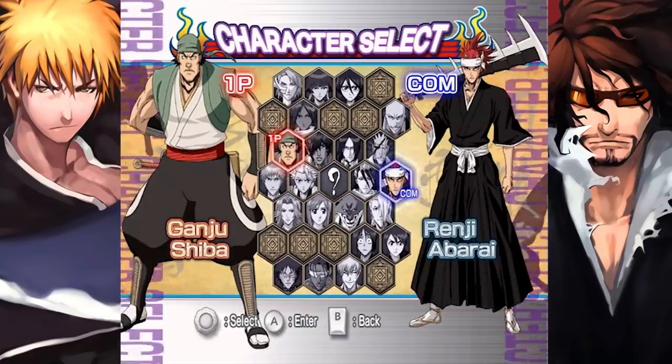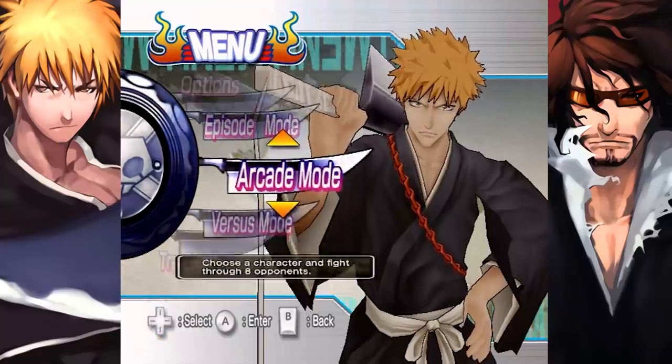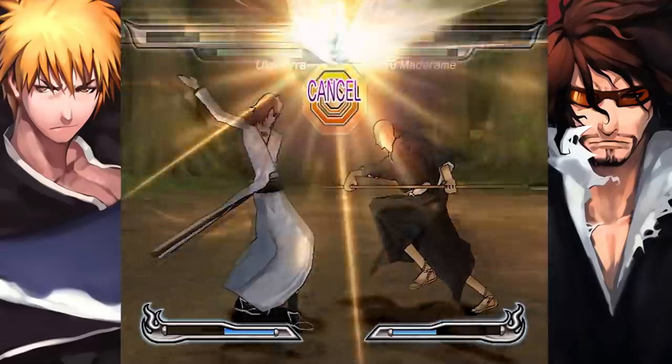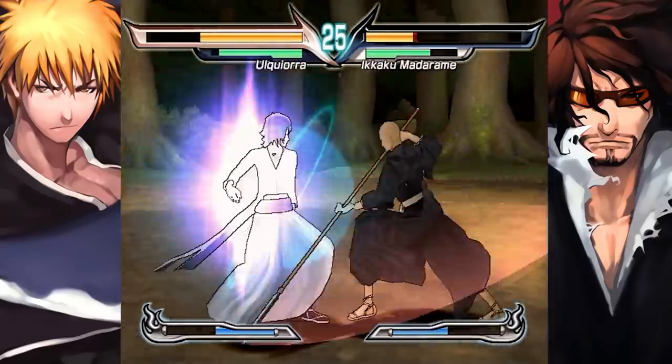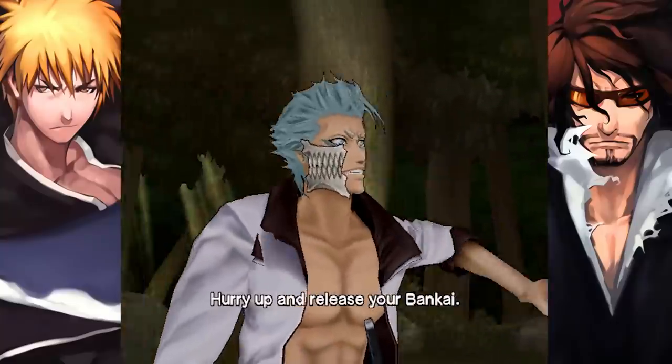This roster has some wild choices. Not only Hanataro, but also Momo Hinamori, Izuru Kira, Ganju Shiba — definitely characters I was not expecting to see playable in a Bleach game. You don't just unlock characters through story mode; you also have to play arcade mode, which is just a series of battles against eight random opponents. To unlock every character, the game asks you to beat arcade mode 16 times. Each run takes around 20 minutes, so add that to the story modes and you've got around nine hours of content — but it's just random fights with very dull difficulty. Grimjaw is also playable, though. You gotta put in the work to unlock him, but I guess that makes the clickbait a little less evil.